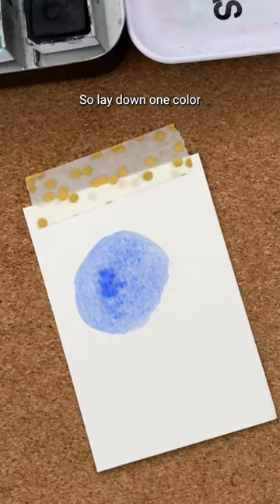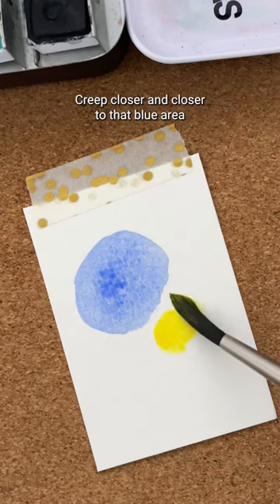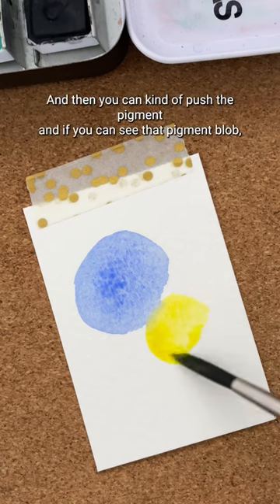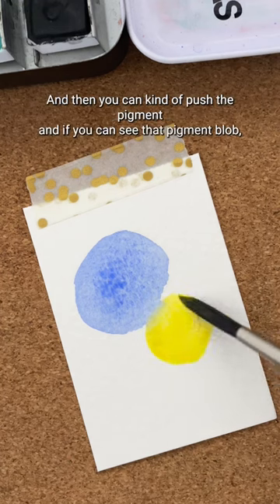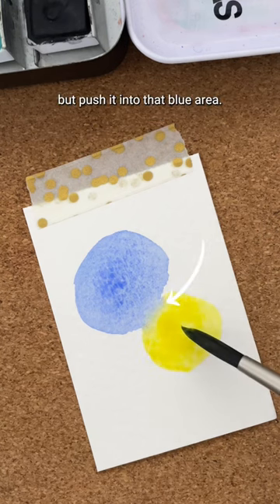So lay down one color and I'm going to take that same yellow as before, creep closer and closer to that blue area, and then you can kind of push the pigment — and if you can see that pigment blob — push it into that blue area.